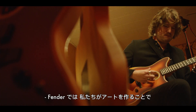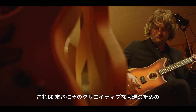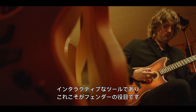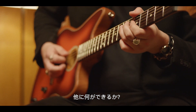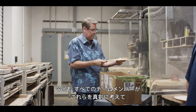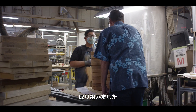At Fender we often say that we make our art so people can make their art — which is their music. These are interactive tools of creative expression and that's what we're here for. We're always asking: how can we do it better, what else can we do, what haven't we thought of? And that's what drives everybody every day. The team that worked on this all really took that charter very seriously and to heart.